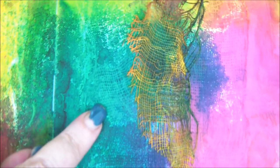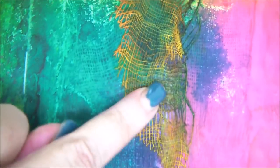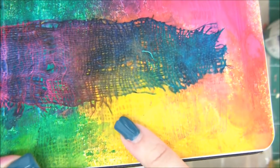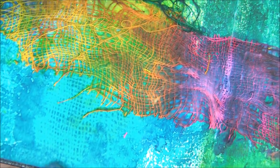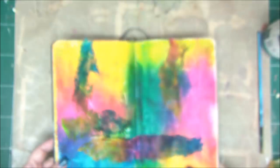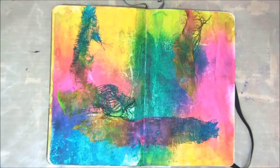This is the finished background we created. Look at this pattern — it's very subtle but very cool. You have two types of texture right next to each other, and it's really a great base to start an art journal page with lots of techniques to build on top of it.